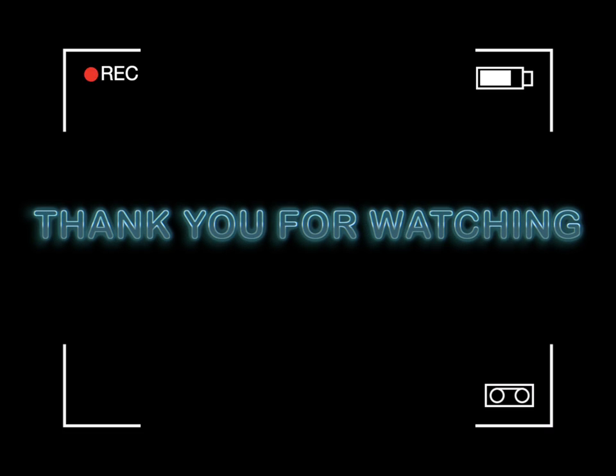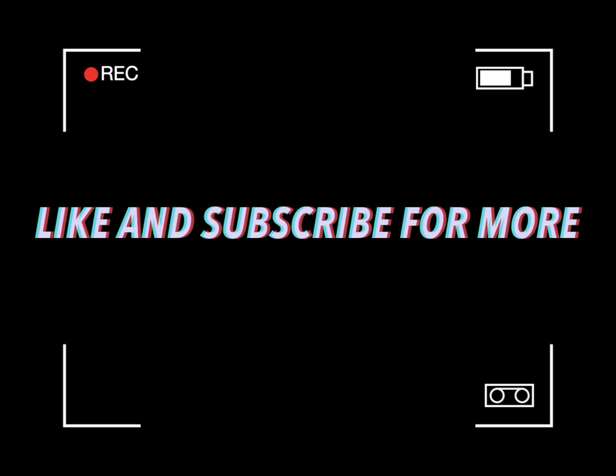If you like this video, please like and subscribe. Comment down below for more videos like this.